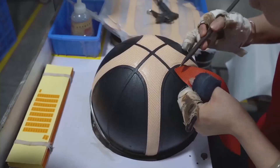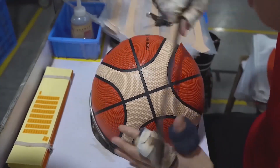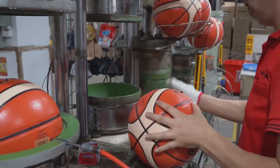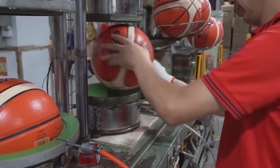For official quality basketballs, precision in panel alignment is everything, because even the smallest misalignment can affect how the ball handles during play. Once the panels are in place, the basketball goes through a process called vulcanization — placing the ball inside a heated mold that bonds all the layers together into one solid, durable structure.